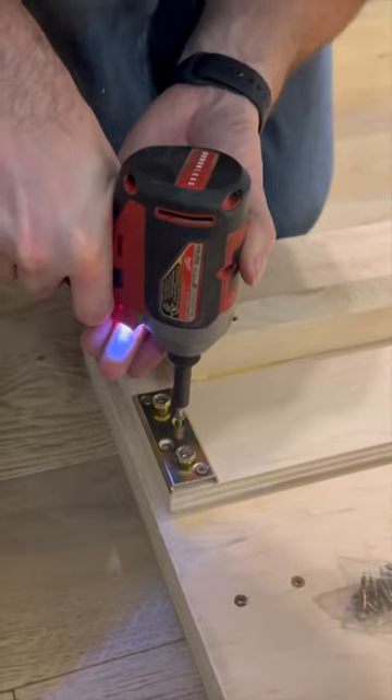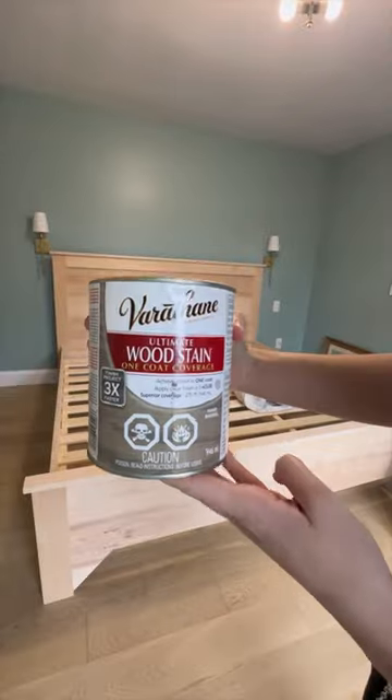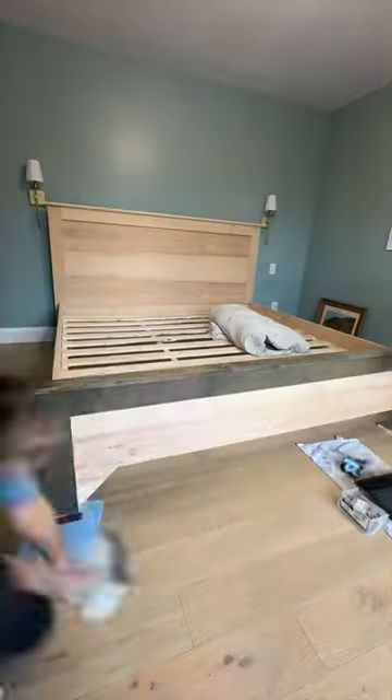Everything was going so well. We'd finished building the bed frame and were ready to start staining. Now you're probably thinking we didn't end up liking the color or something. But oh no, it's worse.